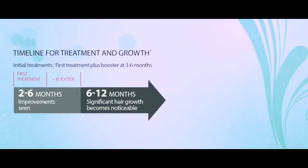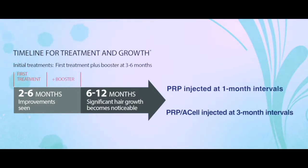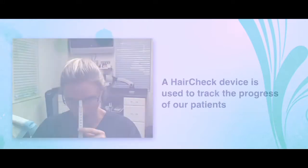If we are injecting PRP alone, we typically inject at a 1-month interval. If we are using the PRP A-cell, we inject at 3-month intervals. Both of these treatments need to be continued for at least 6 months before a patient can expect to see any effect, even if a hair check device or cross-sectional trichometer picks up an improvement before then.